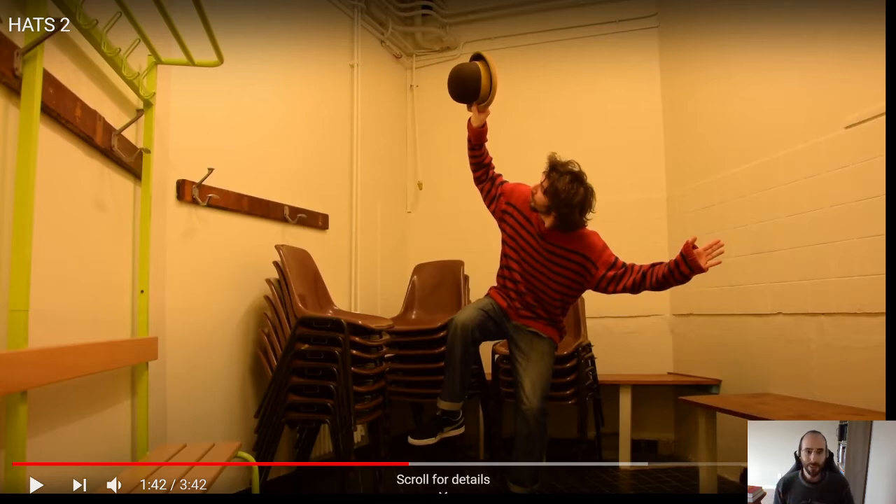I've played around with hats before — it's a fun prop, it looks neat. And he's got some cool variations. All right, let's watch the rest of this.